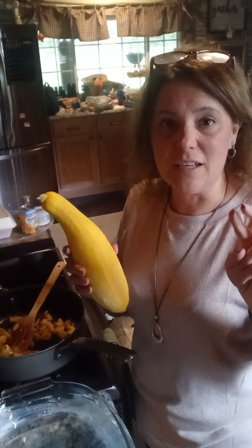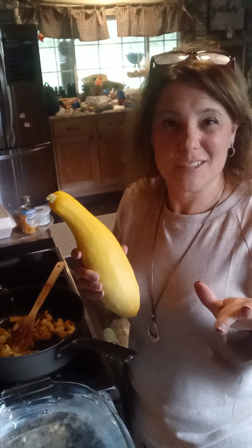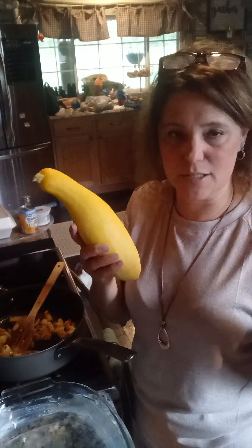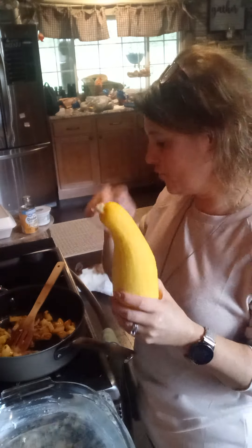In case you didn't know, zucchini and yellow squash can be used interchangeably — same amount, same taste, they're just a different color. So if you have a bunch of these you can make any recipe that has zucchini in it: zucchini bread, zucchini brownies, whatever, and you can substitute squash for that.